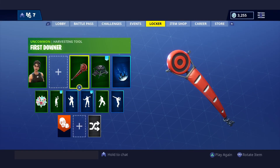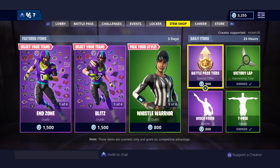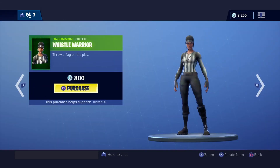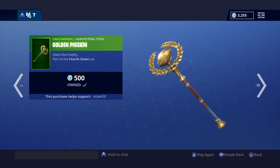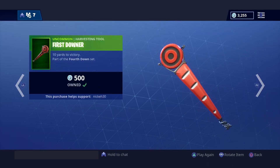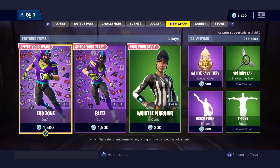Alright, as you guys can see, we got the first downer pickaxe. It looks pretty cool, actually I'm a fan. It's only 500 V-Bucks as well, and it'll be in the shop for 3 days, so if you guys are looking forward to buying that, go ahead and do that. But as you guys can see, there's 3 pickaxes that just came out, so I'm doing a video on each one.